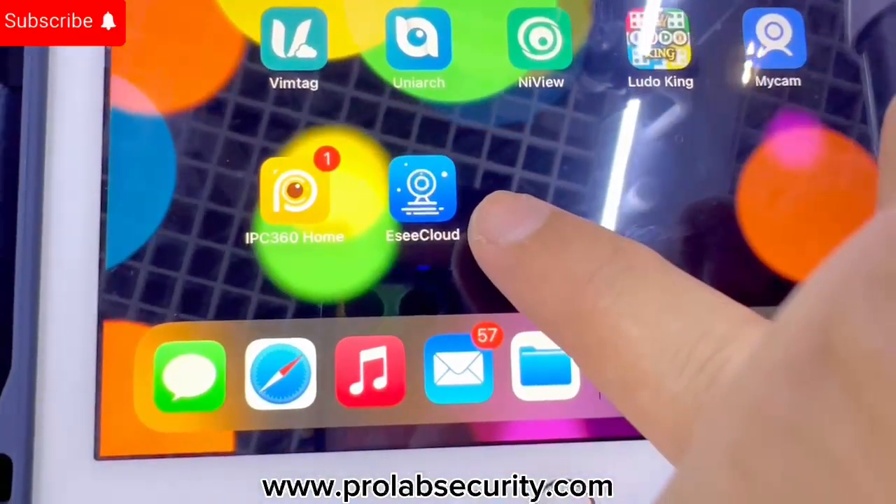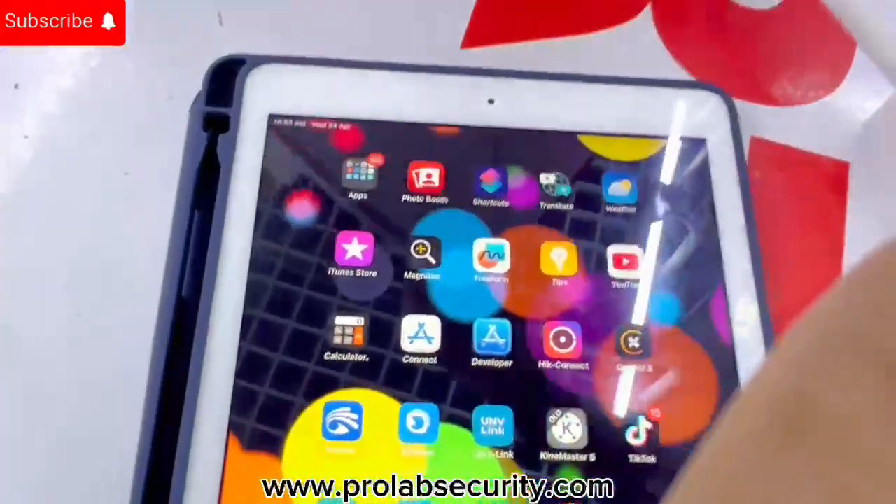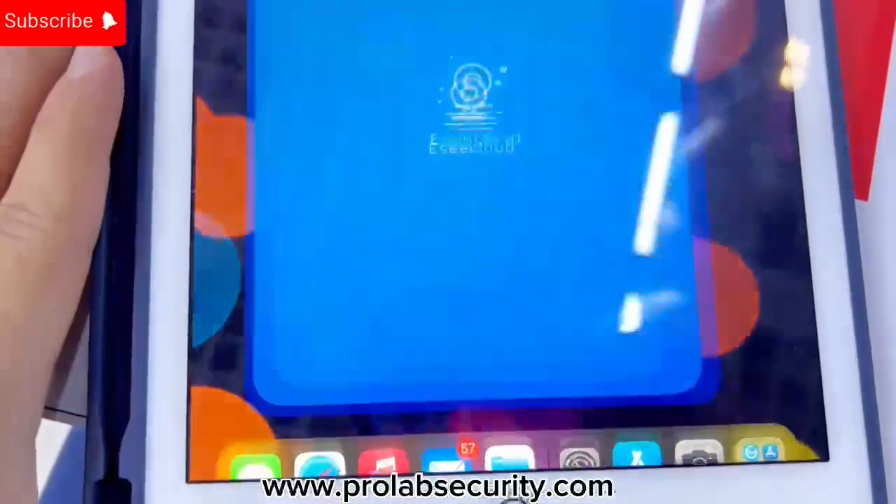I already downloaded the application. If you want to download it, you just need to scan the QR code on the box. Now let's open the application.